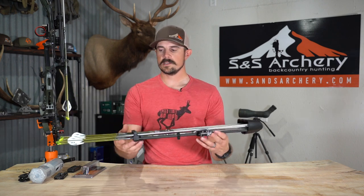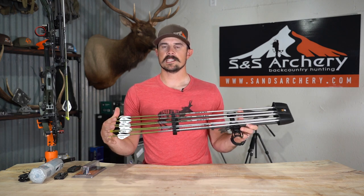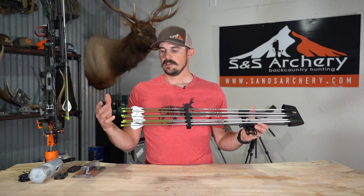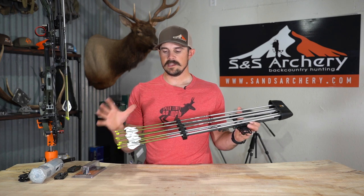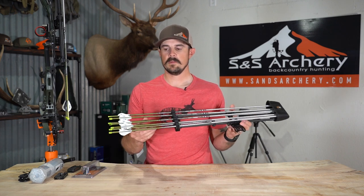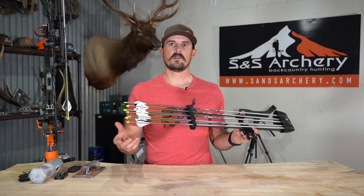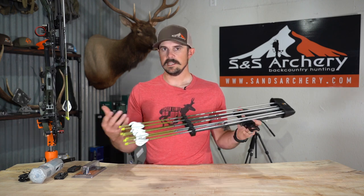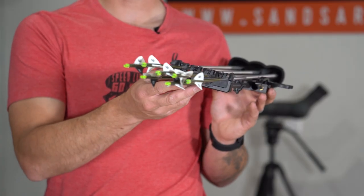We get a lot of questions about why seven arrows. The number one reason is if you're somebody that likes to practice when you get in — say you're on a week-long hunt and you like to shoot your bow. If you take five arrows and shoot a stump to make sure your bow's on, or you want to shoot a grouse, now you're down to three. Having two extra arrows, whether you ditch them at camp or keep them on your bow at all times, gives you the ability to have a couple practice arrows and still have five arrows for a big game animal. Ideally it doesn't take that many, but you never know — it's hunting. That is a benefit of having seven arrows on your setup.